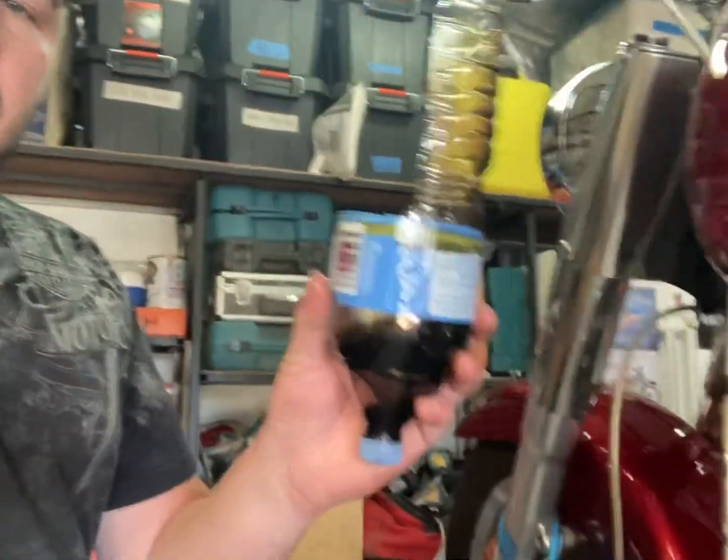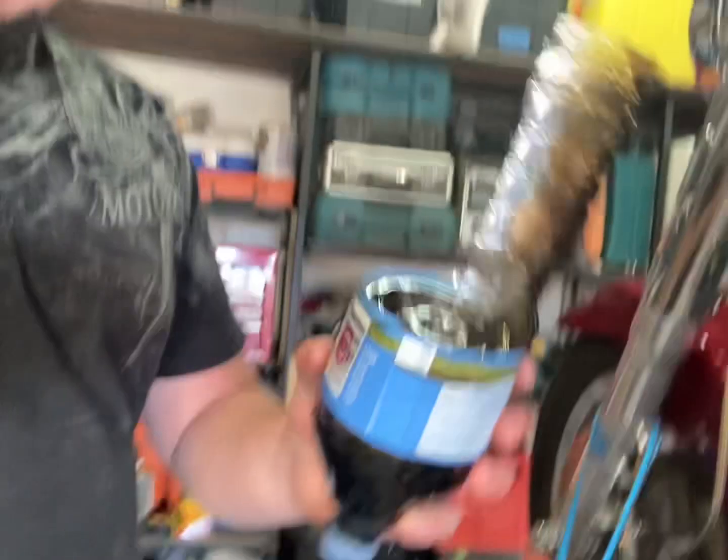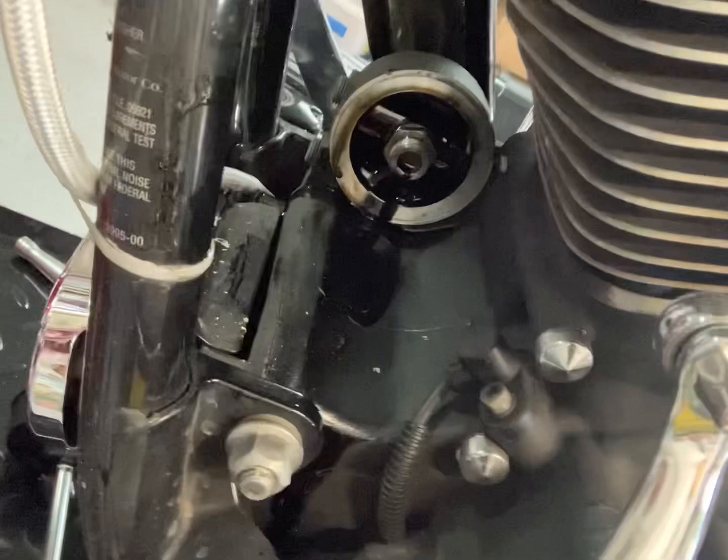I'll check back in after I change this to show you how it went. So as you may see here, I cut the oil filter and caught a good chunk of the oil, but it wasn't without its mess.